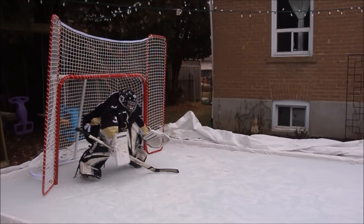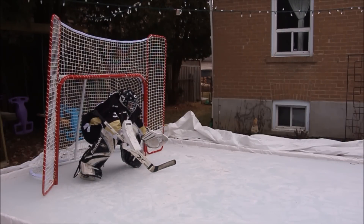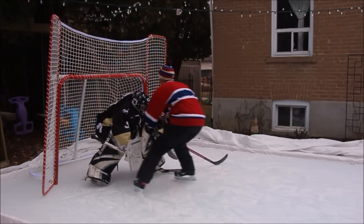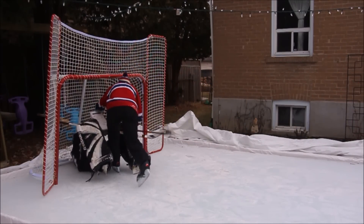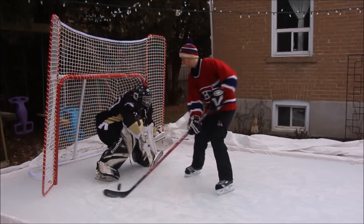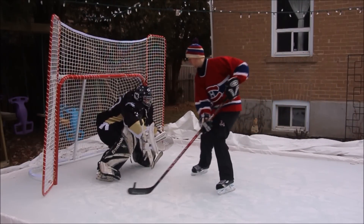For the next variation of the deep squat turtle save, we will sink deep into our net keeping the same form. The puck will likely get lodged in our equipment, so just hold strong until the player takes an undisciplined goalie interference penalty. If he tries to deke, the puck will most likely flip on end from the divots in the ice you made previously with the warm-up.